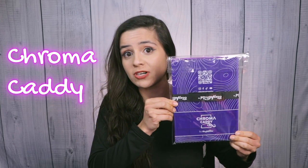Hi there! Welcome to Radiant Art Inspirations, where you get easy, fun, and fast face paint tutorials and some product reviews. Today we're going to do a review on a product that just came on the market, and that is the Chroma Caddy by Marcella Bustamante. We're going to get into all of the nitty gritty on this new palette. Let's get started.